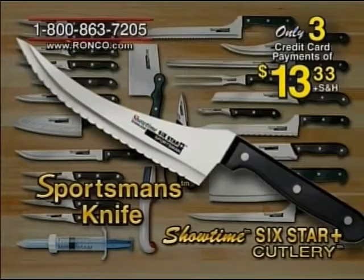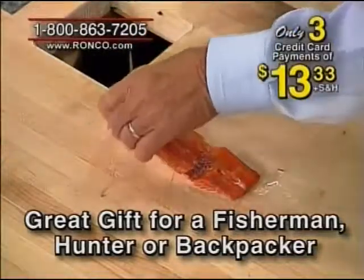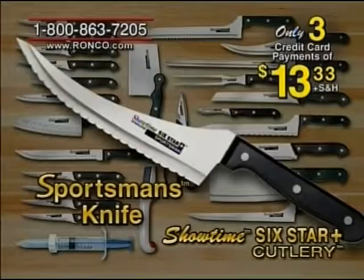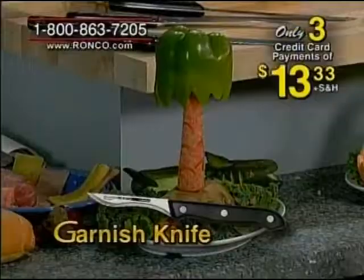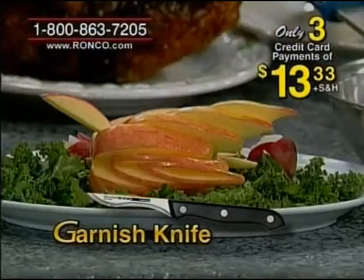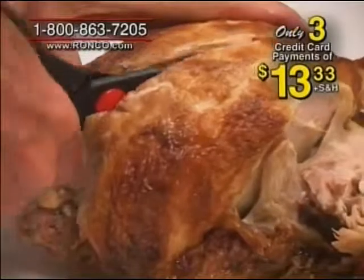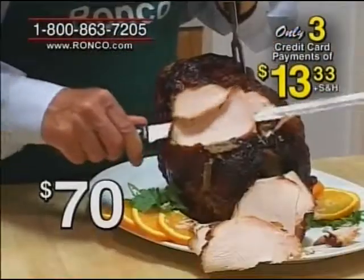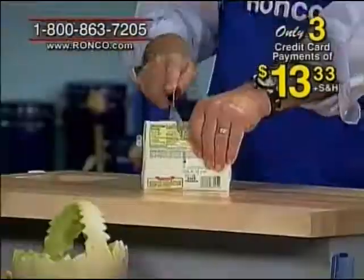If you want to fillet a fish, this knife will do it — you can fillet all day long. That's not a tomato, that's a piece of salmon. You get this knife free. The garnishing knife with illustrations helps you create great decorations. You also get the Showtime knife sharpener for all your straight edge knives, the shears to cut all your poultry, the seventy-dollar professional carving knife and fork set, and the saw knife that cuts through bones.